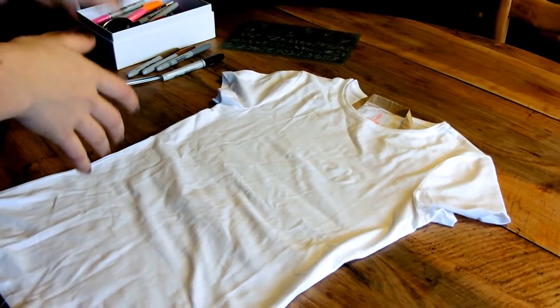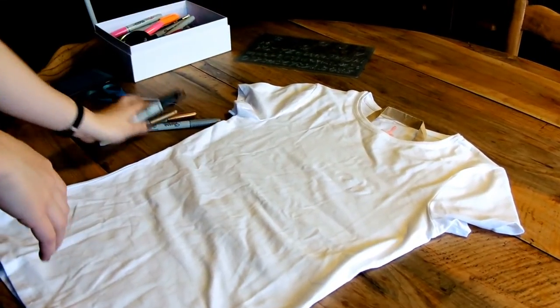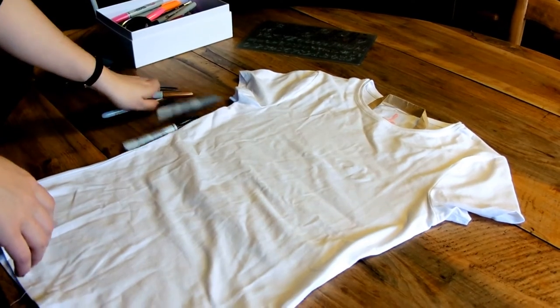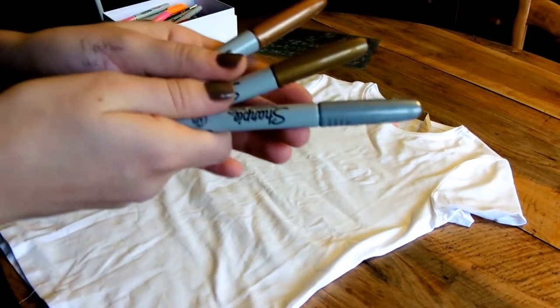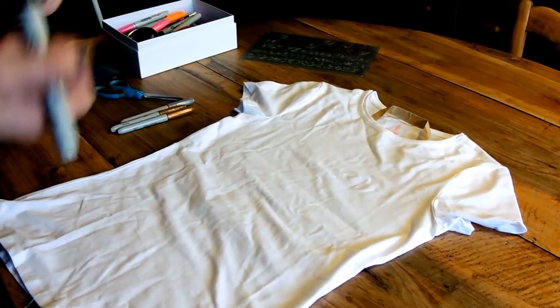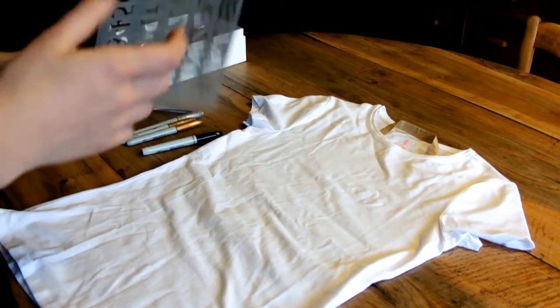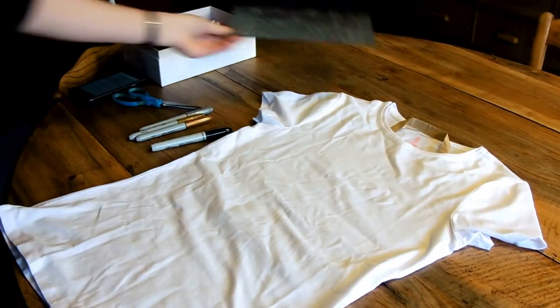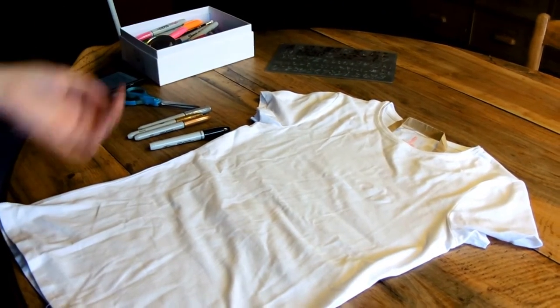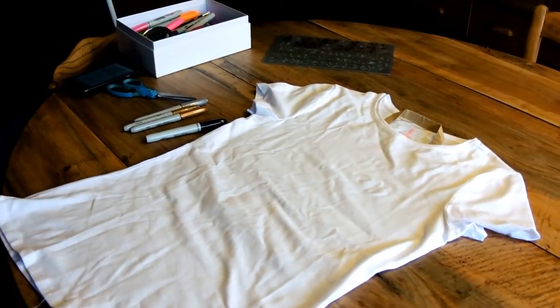Second, I chose four colors of Sharpies — just plain black and then these three metallic colors. We're just going to write your quote. At first I tried using a stencil like this, but the Sharpies wouldn't go through it, so it was kind of a mess. So I'm just going to write it with my bad handwriting and hope it goes well.